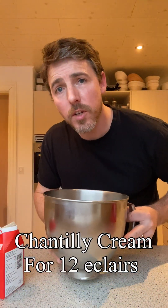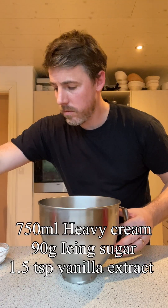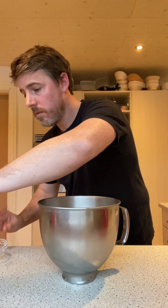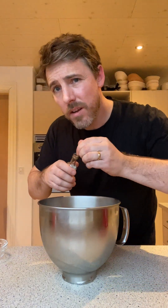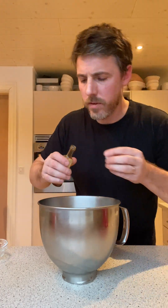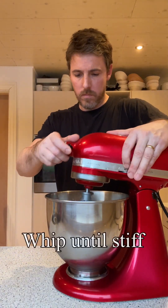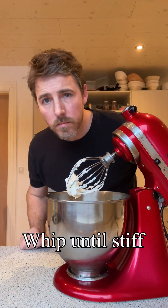I'll put the bowl in the fridge to keep it nice and cold. Add it in. Sugar — about a teaspoon and a half. That's fine. That's it.